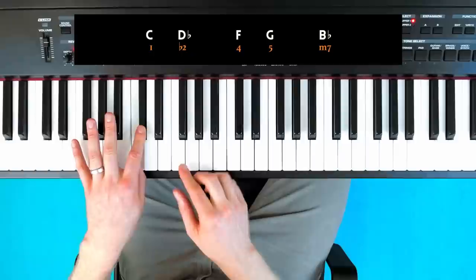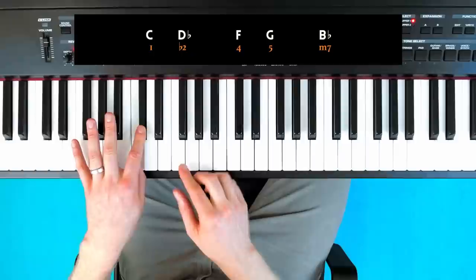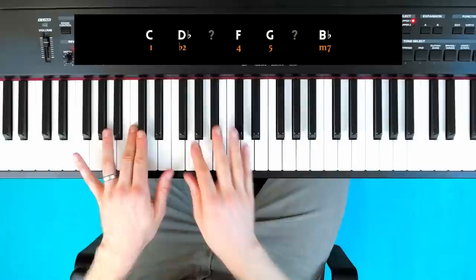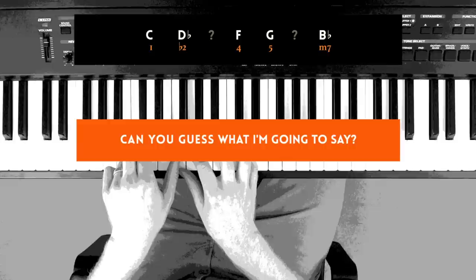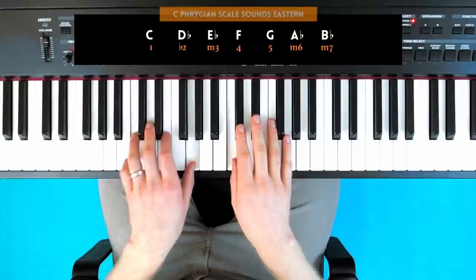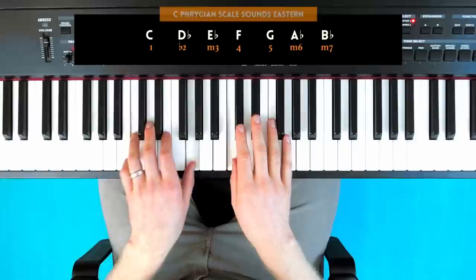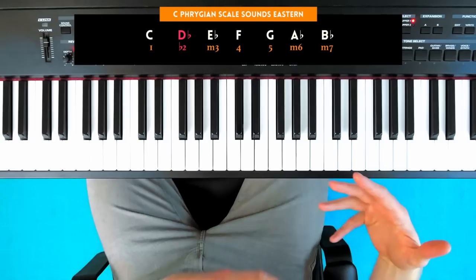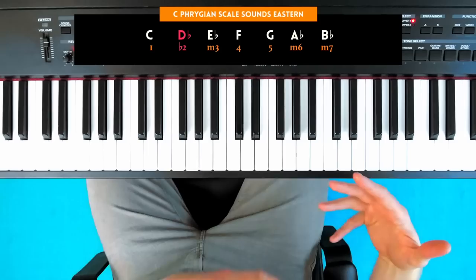This riff just uses five notes: the root, the flat second, fourth, fifth, and a minor seventh. There are several scales this could be indicating — we don't know what the sixth or third is, so there are various possibilities. But the most simple scale this would outline is C Phrygian scale. That is one of the modes — the mode that sounds quite Eastern, because it has this flat second. This riff is deliberately designed to sound exotic and Eastern. I like the sinister sound you get when you have a scale with a flat second.